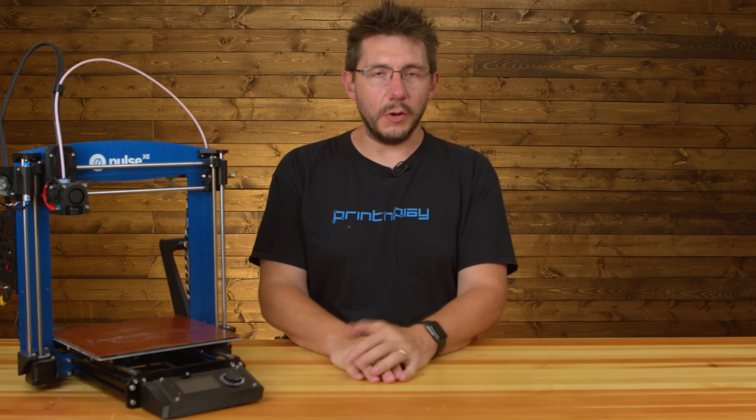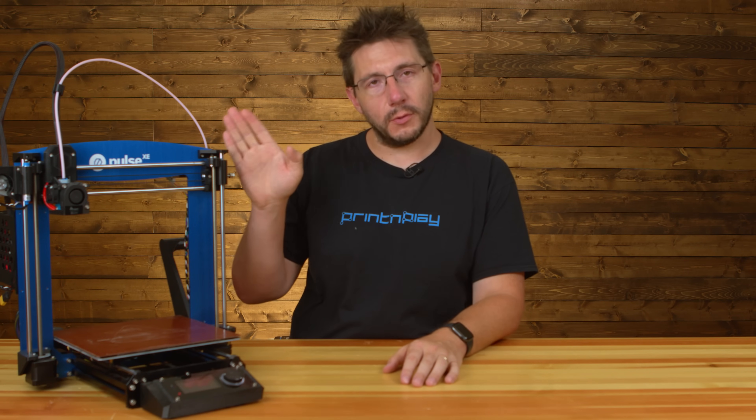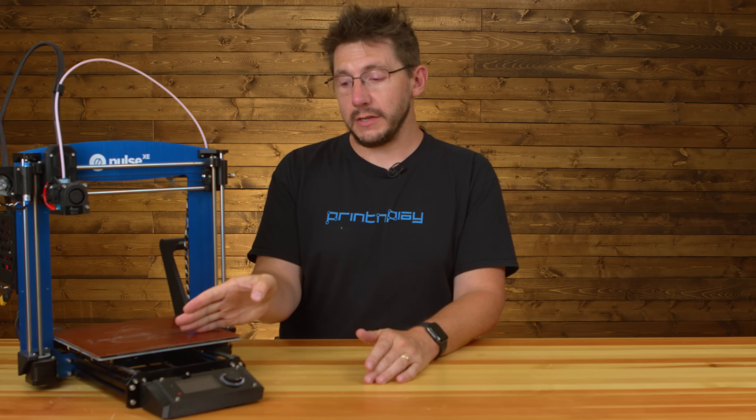Hey, it's Joel, and with any 3D printer it's a tool that always needs maintenance, and that's why we've got the Pulse XE right here. The bed wiggles a little bit more than it should, so we need to do some maintenance — replacing the bearings along the smooth rods — and we're going to do it right here on 3D Printing Nerd.